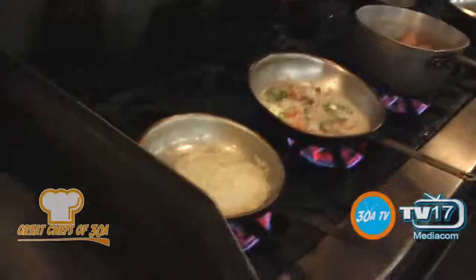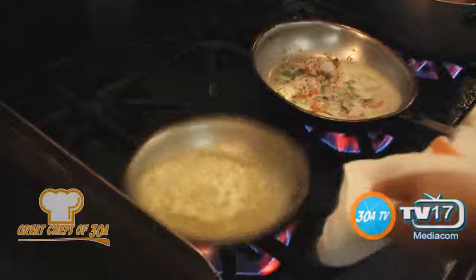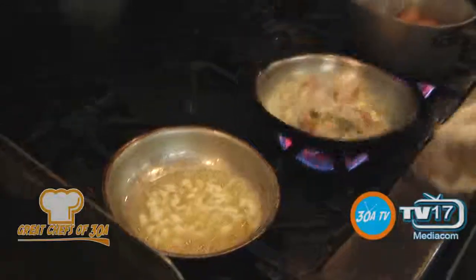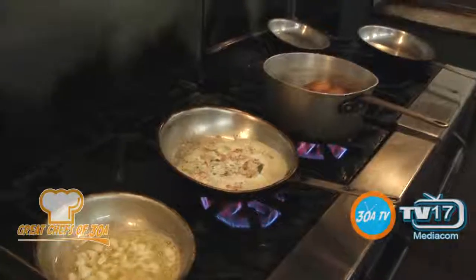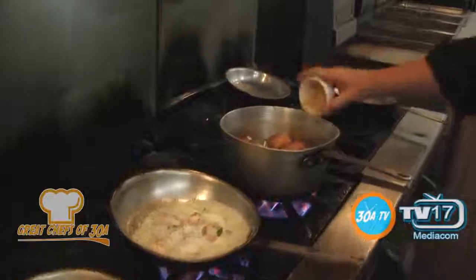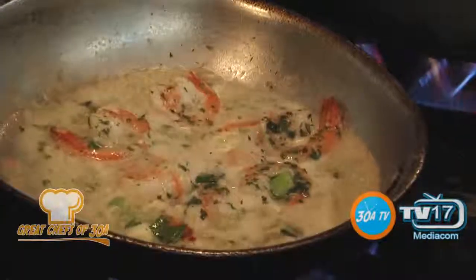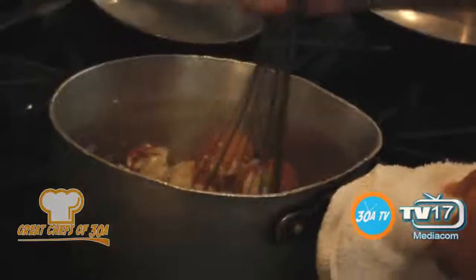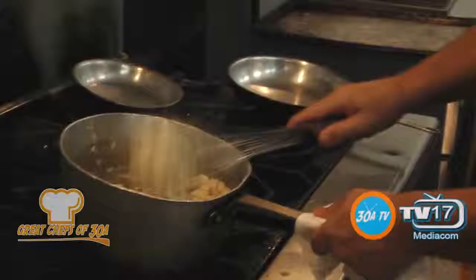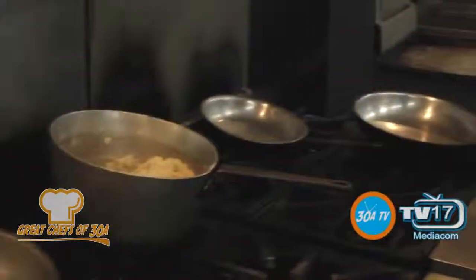I'll let that cook for a minute. In this skillet, we just have straight butter to heat up our lump crab meat in. Lump crab meat — that will heat all by itself. We'll do more salt and pepper. And then our mashed potatoes — shaved parmesan, a couple of potatoes with horseradish. And then we're just going to mash them. There are our mashed potatoes.